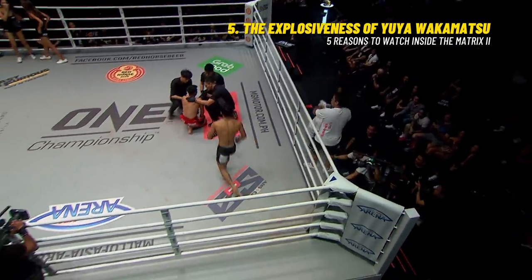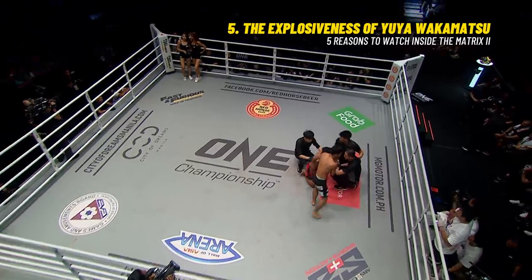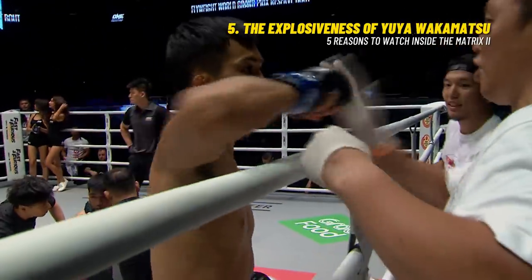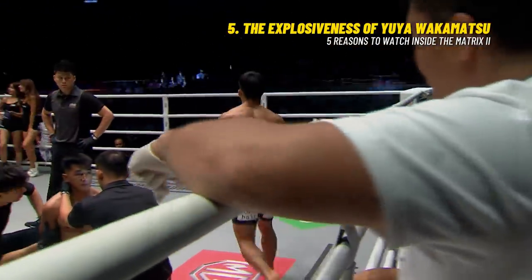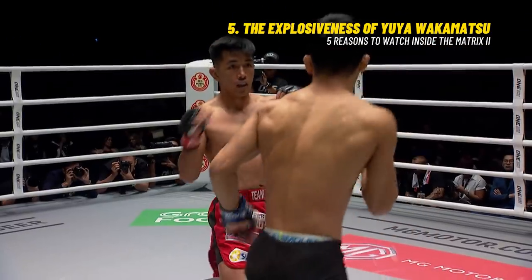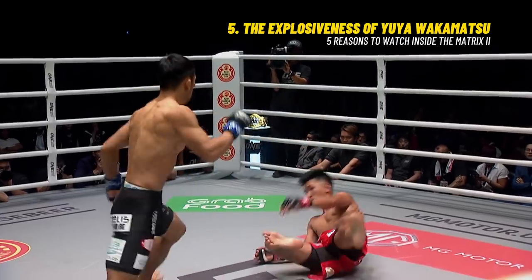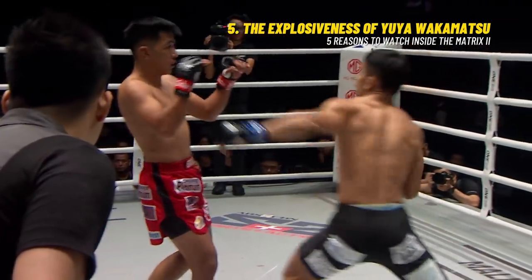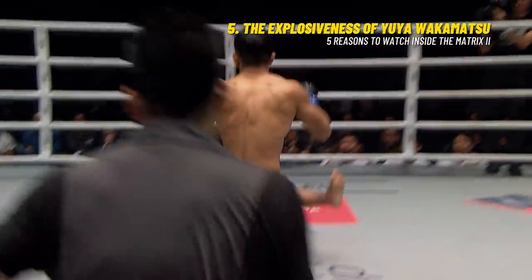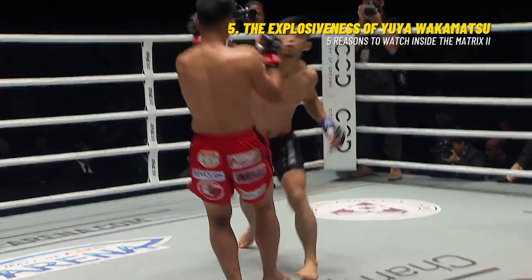Yuya Wakamatsu getting right back into it. Beautifully timed right hand comes over the top, lands a couple of punches. We gotta see that one again. Yuya Wakamatsu bounces back perfectly. Check this out — Jehei gets caught with his chin up in the air.